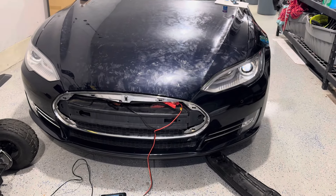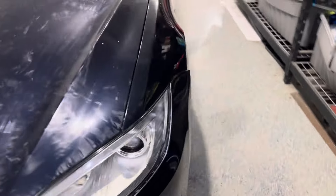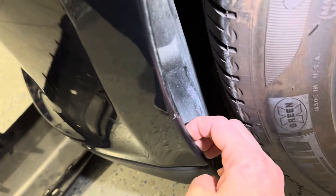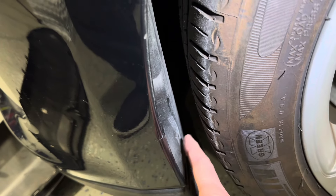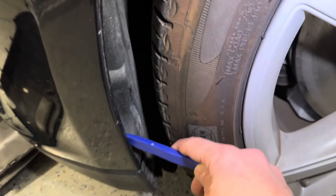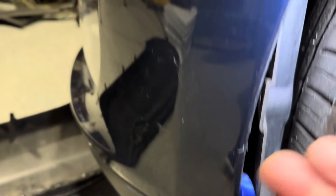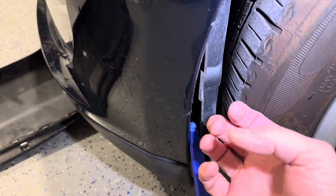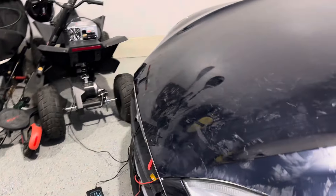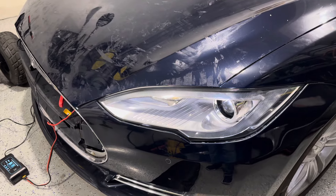Now on 2016 and newer Model S cars, you don't have this nose cone. There's a manual release behind the inner fender in front of the wheel. You get that same little pry tool and pry back this inner wheel well — there's a little pull tab that you pull and it releases one of the stages of the hood. You would do this on both sides, both the passenger and driver front. You pry it back, pull one side, then go pull the other side, and that would release the trunk and allow you to access the front trunk to jumpstart it if you get locked out. So that's a manual release method.